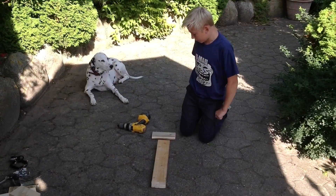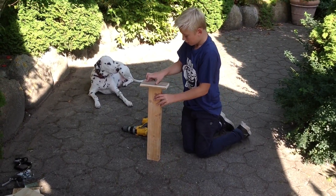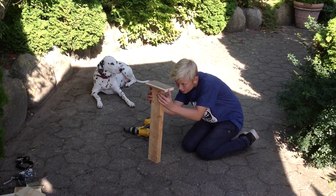Then you're going to make your seat to sit on. You have to take these two things and put them together like this.